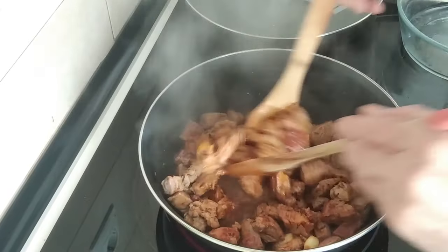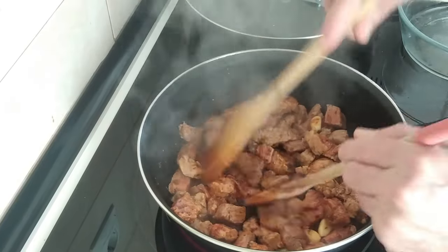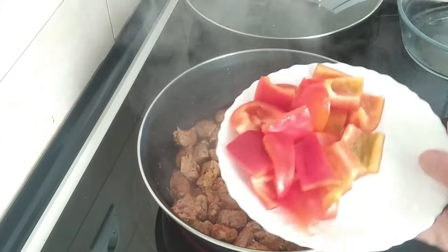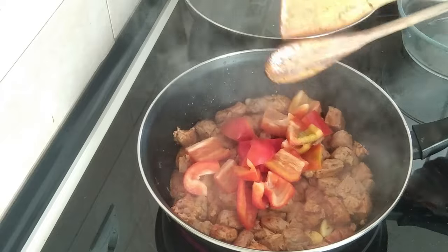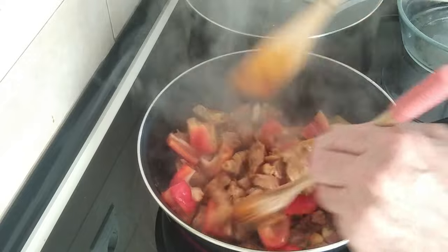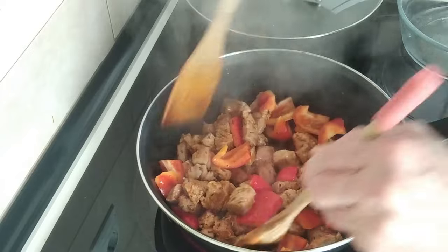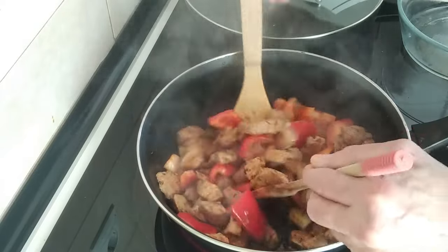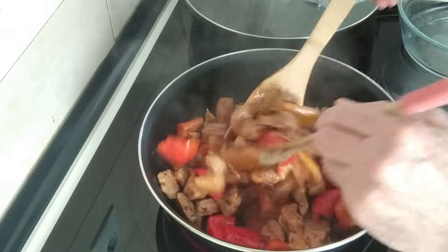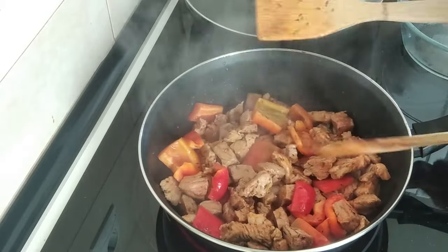Once the meat is all sealed all round — it's not ready yet, I want it nice and toasted — I'll add the red peppers. You can add these later on depending on whether you want them to be crunchy. If you want them crunchy, add them later on. It's your choice.